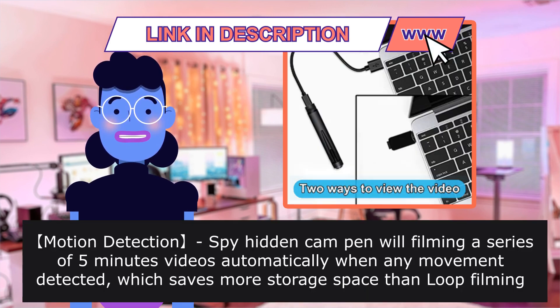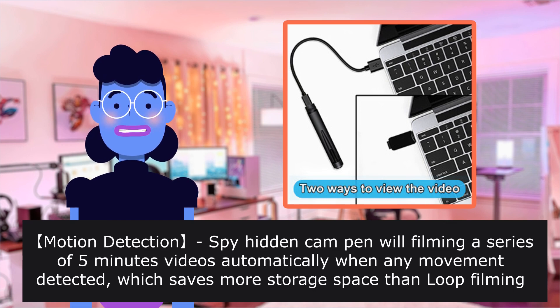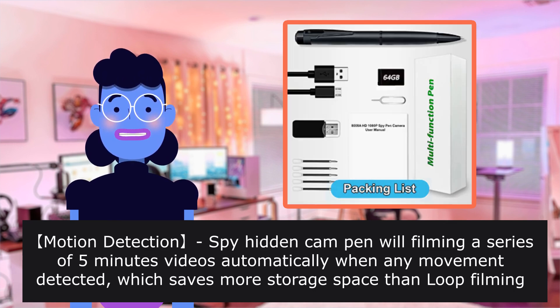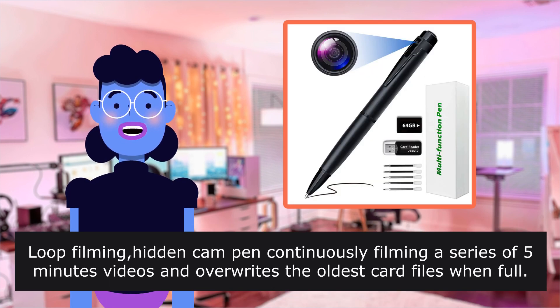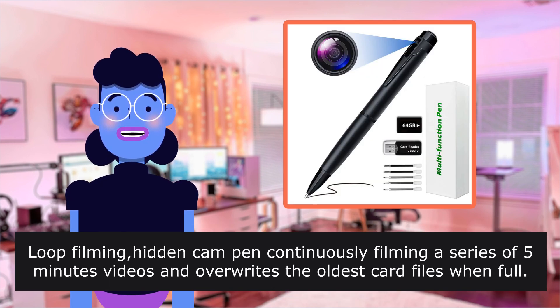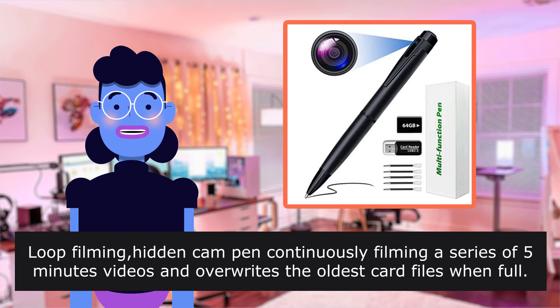Motion Detection: the spy hidden cam pen will film a series of 5-minute videos automatically when any movement is detected, which saves more storage space than Loop Filming Mode. Loop Filming: the hidden cam pen continuously films a series of 5-minute videos and overwrites the oldest card files when full.